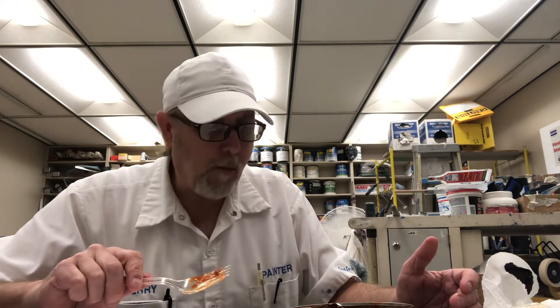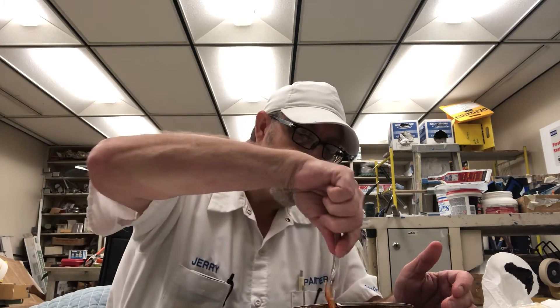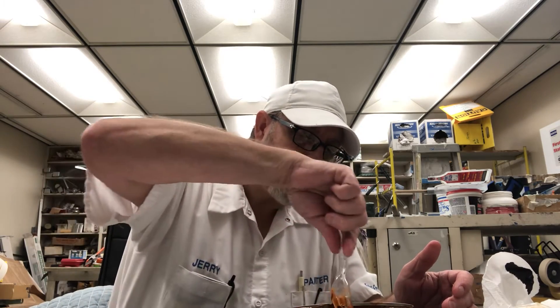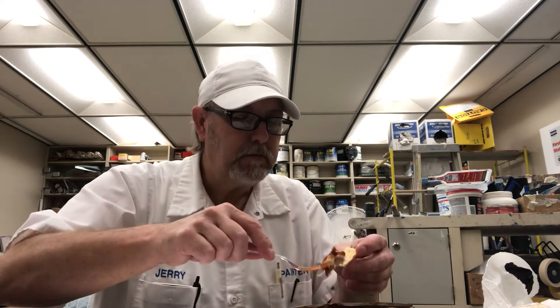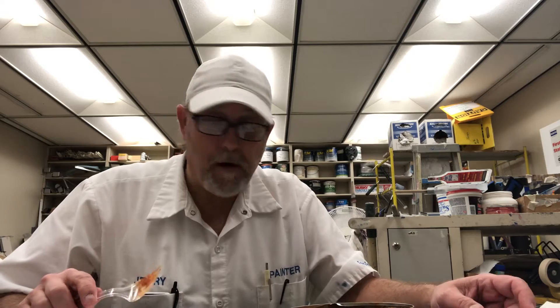Now they're good on club crackers — they're really good on club crackers. Those are really good.